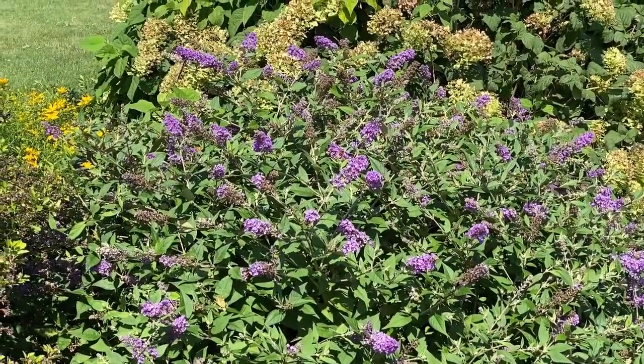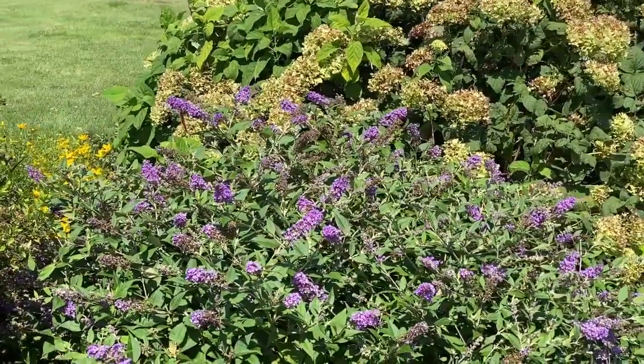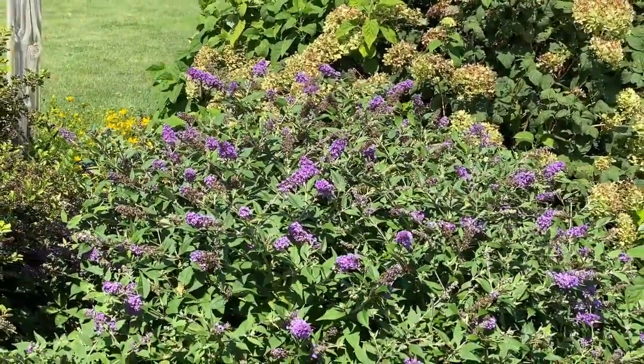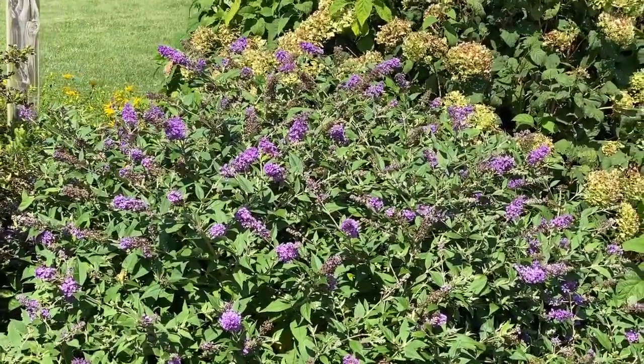It blooms mid to late summer with these beautiful purple blooms, slightly fragrant. Butterfly bushes like to be grown in full sun locations, and this particular one is hardy in zones 5 through 9.